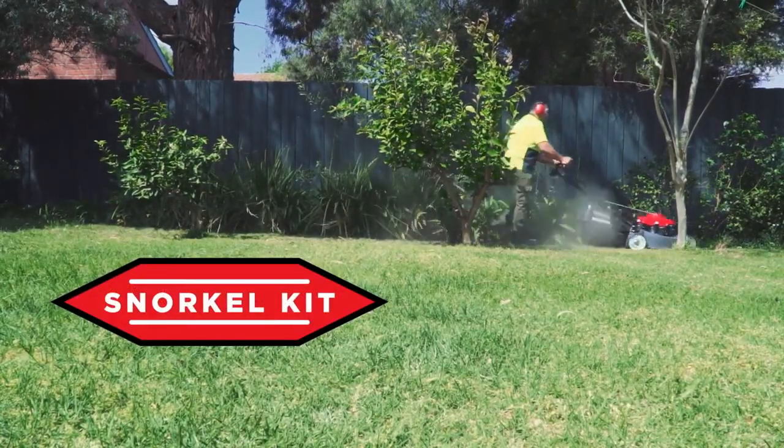Got the snorkel kit, so in terms of dust and so forth, it doesn't become an issue. As contractors, we work through winter, we work through summer — we want something that's going to be reliable all year round.